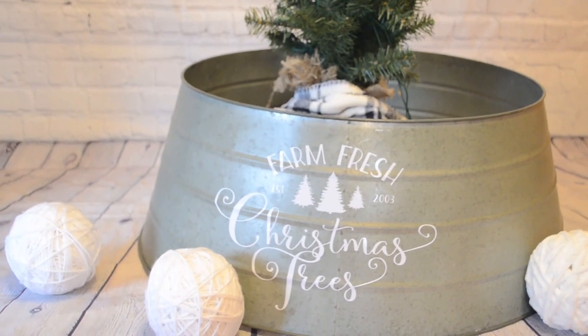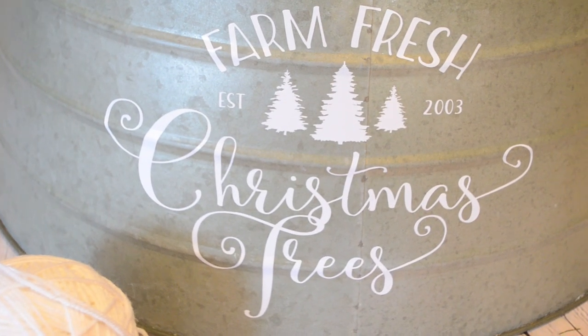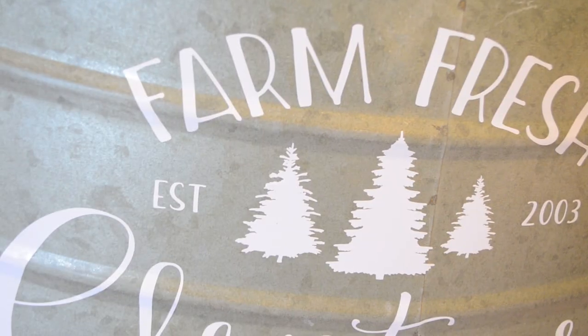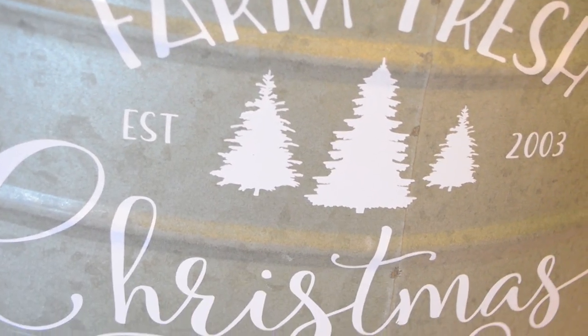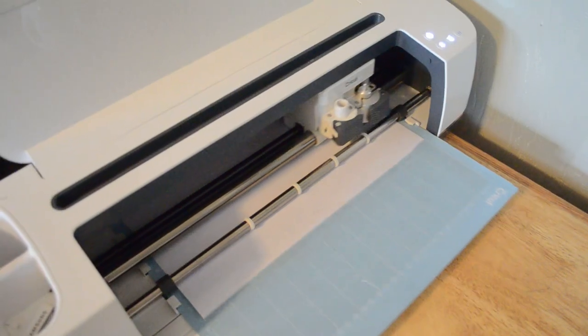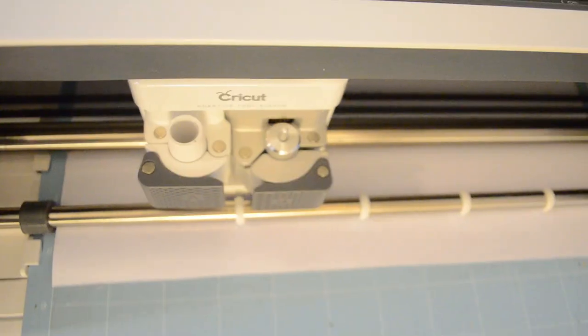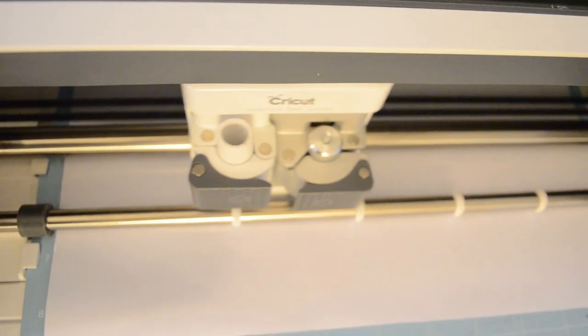For the second project, I created this decal using adhesive vinyl and cut it out the same way I did the stencil. I placed it on this galvanized Christmas tree skirt. You can actually get galvanized buckets at Walmart for around ten dollars — I thought that would be a neat idea. So I just cut it out on the Cricut using some white adhesive vinyl and placed it on my tree skirt.